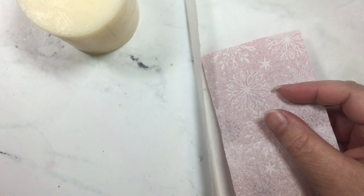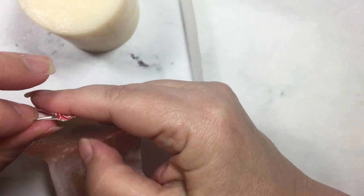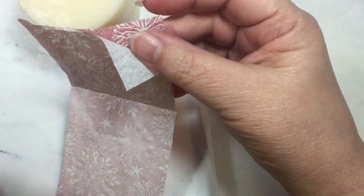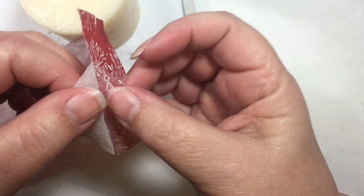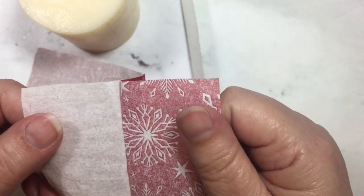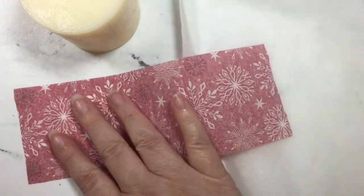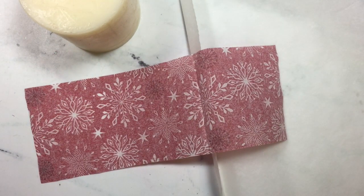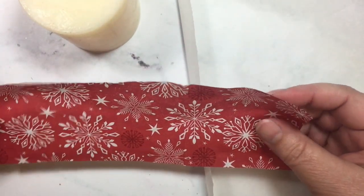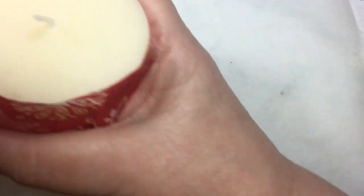The next step is that we want to peel the layers away from our napkin and get down to just the single printed layer. It was easier to cut your napkin without pulling the layers apart, so that's why we're doing it now as opposed to prior to cutting. Because this is now pretty delicate and it will become harder to cut when it's just this single layer. So now I'm going to take it to my candle and wrap it around.